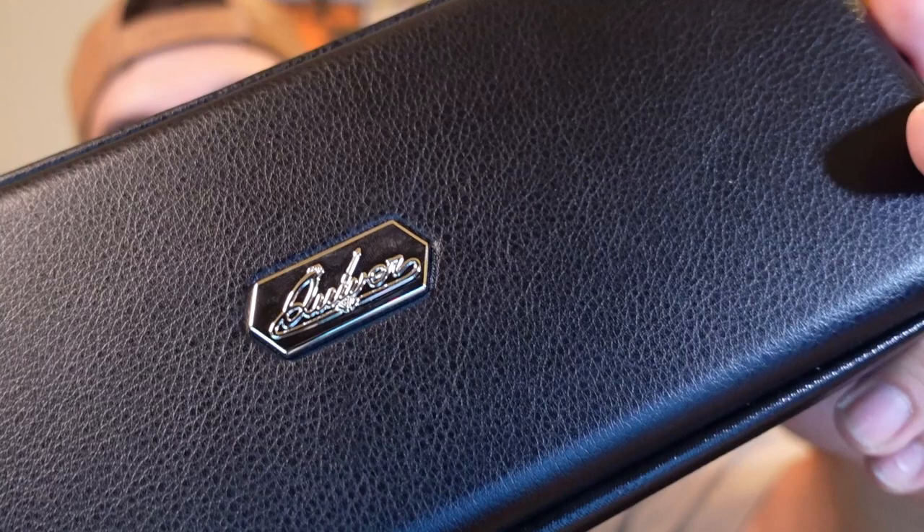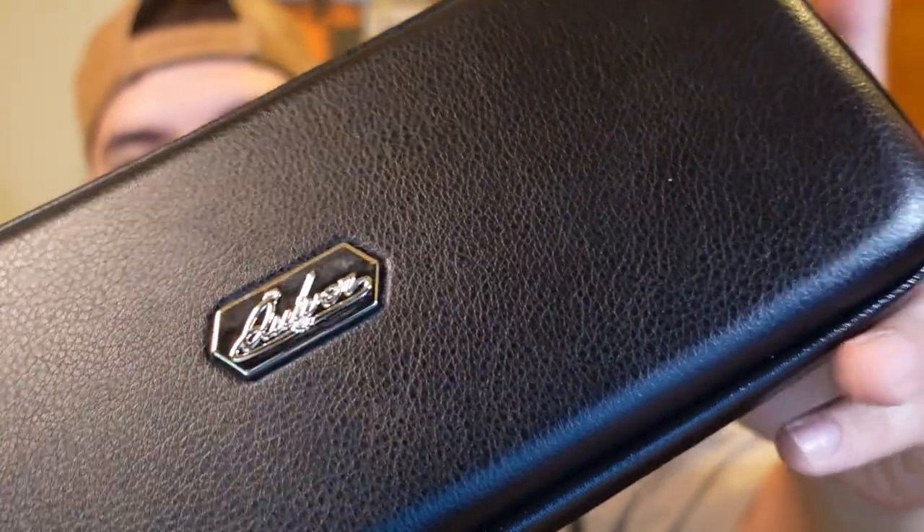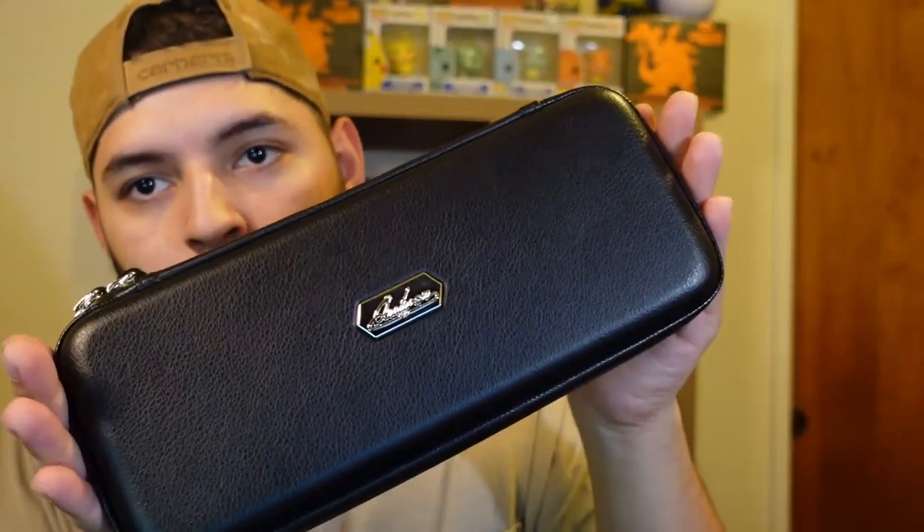This is called the Quiver. There's two variants. This is the smaller Quiver, and it's basically a fanny pack deck box so that you can go ahead and have your deck in this little box and then just conveniently carry it everywhere you go. So let's open it up and see what it comes with.